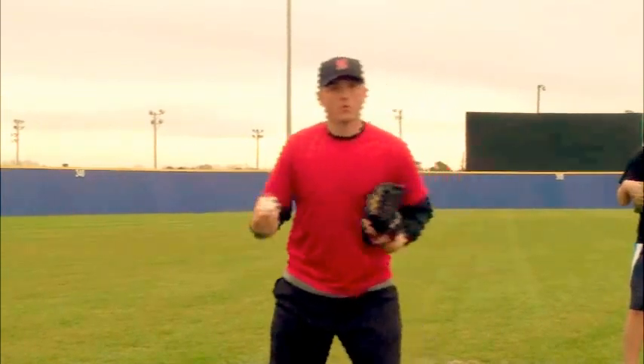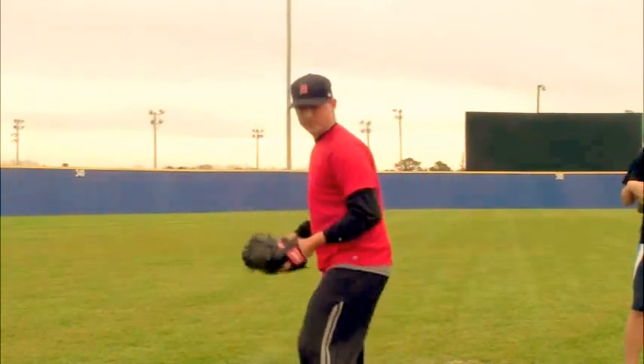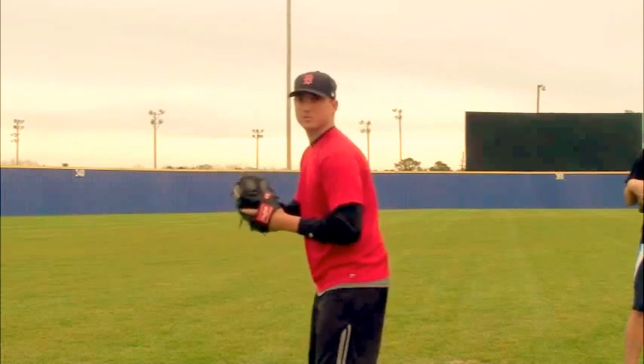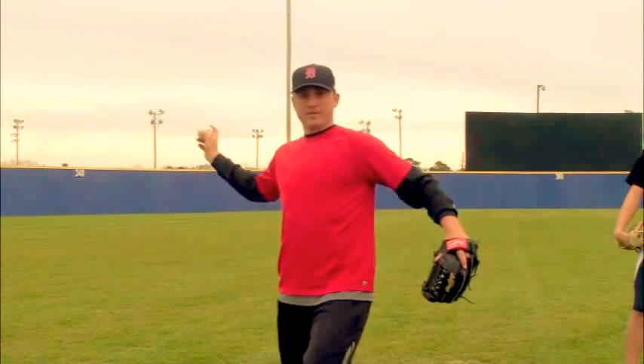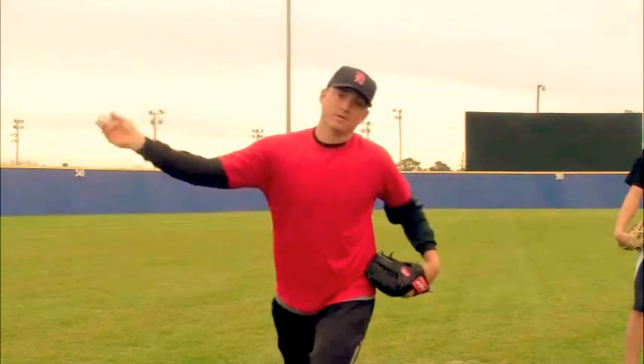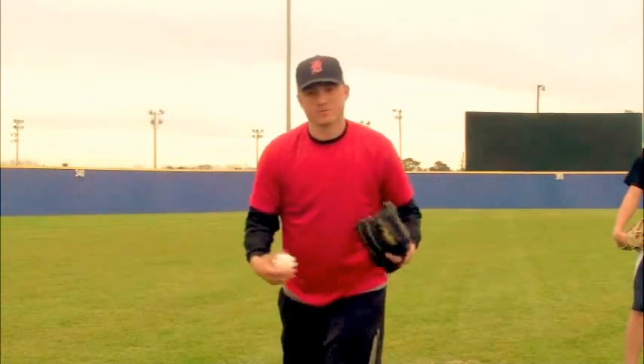Whether I'm throwing across the diamond or pitching — when your kid or young ball player is looking at you to step and throw, the first thing you're probably going to see is a lot of this. It leaves the arm exposed and they drag. It causes friction on the arm — it's bad for your arm.